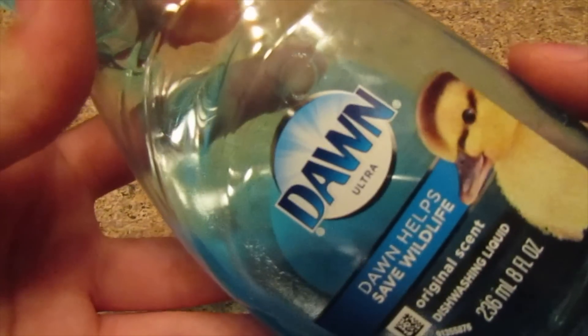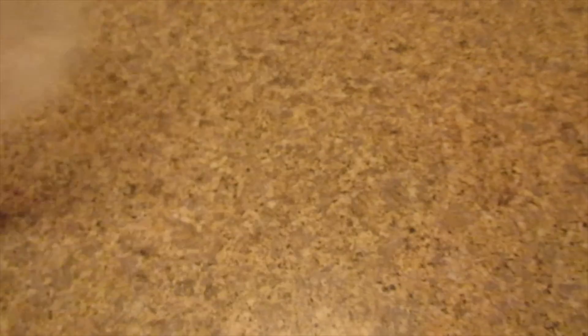Remember to please leave a like and subscribe to Kawaii Toy Collector, and in the comments down below give us some video ideas. Let's get right into the video! The first no glue slime recipe I'll be showing you guys today is dish soap slime. You'll need dish soap — I'm using Dawn — a bowl or plate, and a mixing tool.